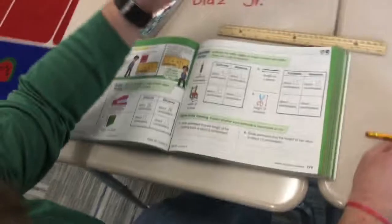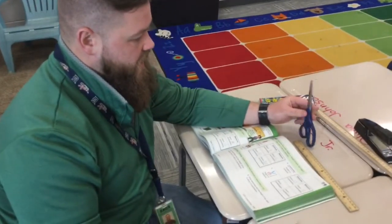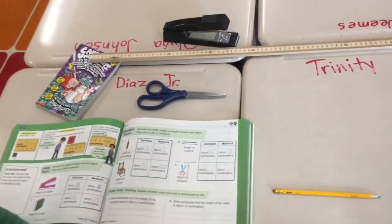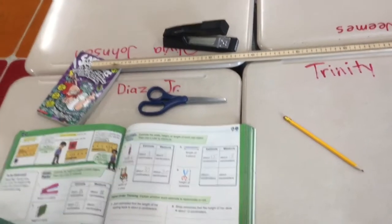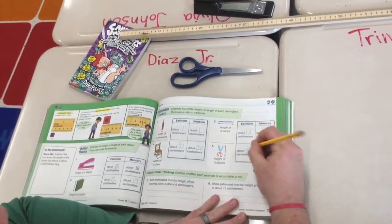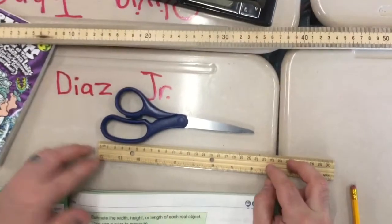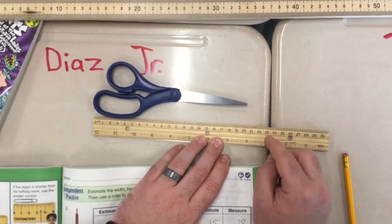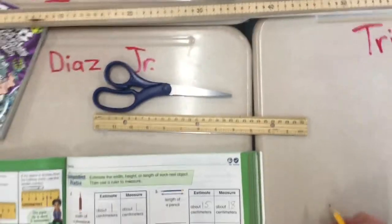Last thing — I've got this giant pair of scissors here. I'll set it down right here. It's the big adult scissors, not the little ones. I'm thinking it's going to be pretty close to my pencil, maybe a little longer, so I'll write down 20 as my estimate. Now I'll measure from the very edge of the handle, and from my angle — Mr. Fleming confirms — it looks like 21. That's 21 centimeters.